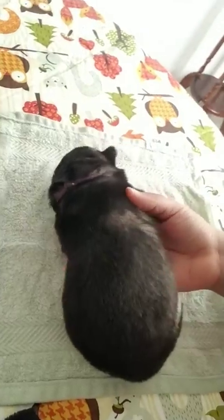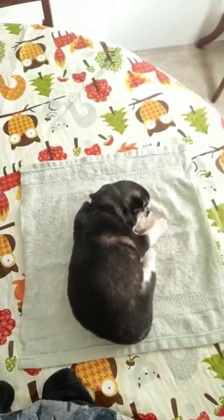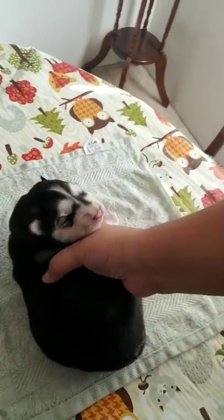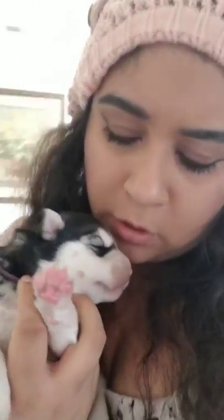As you guys can see, Marble didn't really mind any of the exercises. She's been used to them. She's been doing them since she was three days old. She's actually a really, really cool puppy. I love her.